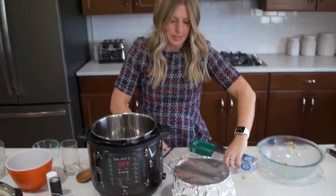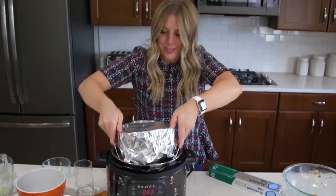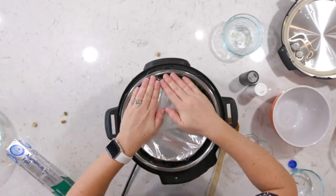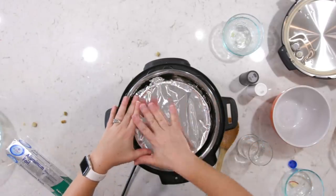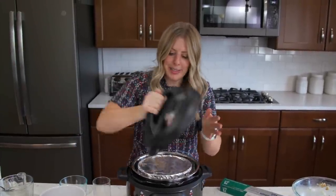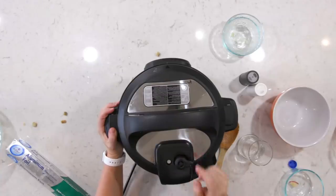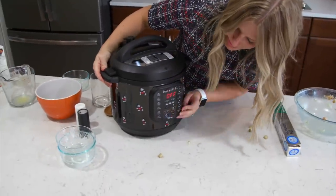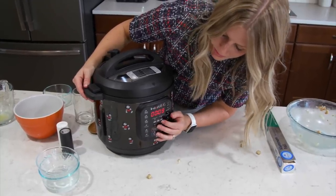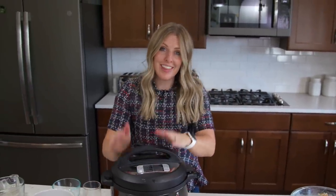I'm going to take the trivet and lower the pan down into the Instant Pot. We have our water in there, our food in there — we're ready to cook. Put the lid on, make sure this little knob is turned to sealing, not venting. Then push the pressure cook button or manual, depending on what you have, and cook it for 15 minutes. As soon as you set the timer, you can just walk away and let it cook.